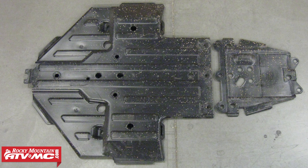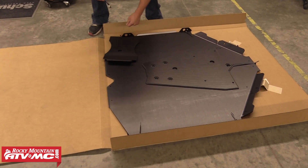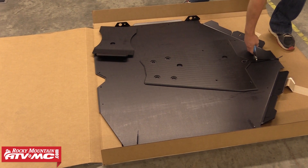Next we're going to go ahead and remove the stock skid plate. You'll want to keep all the stock hardware organized as most of it's going to be reused on the new skid plate. After that we're going to open up our new skid plate and you'll want to make sure all the pieces and hardware are accounted for. You'll have a complete list of this attached to your instructions.